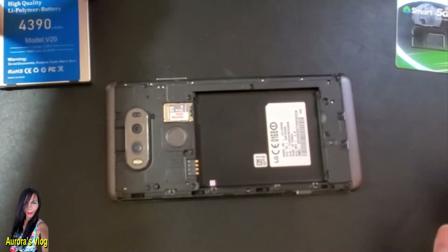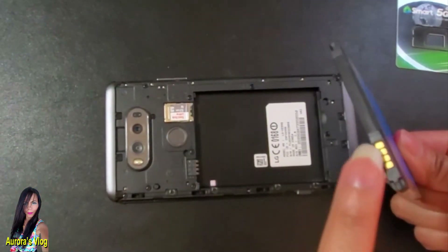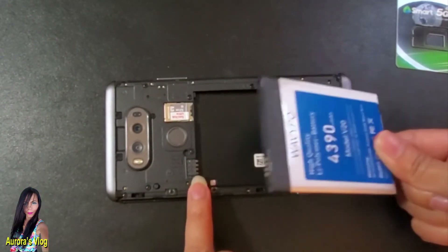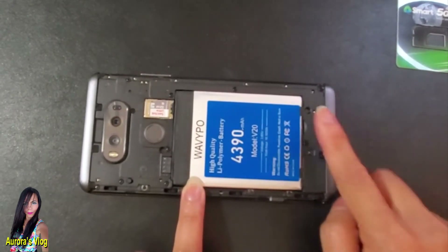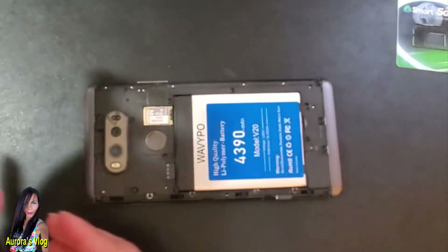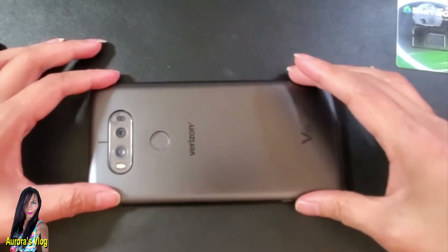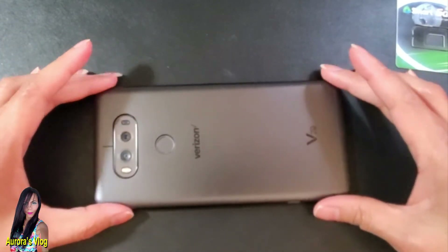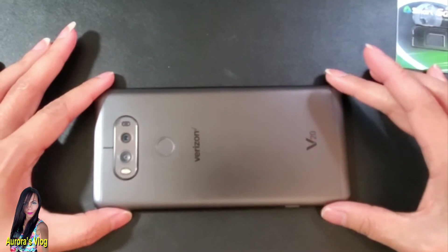Now put the battery back in — the gold-plated contacts must be attached to that connector. Just push it down. There you go, very easy. Then put the cover back and push it down until you hear it click.